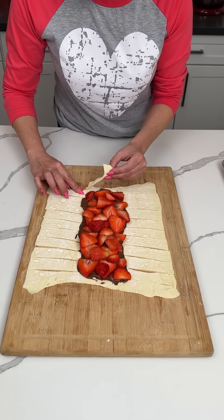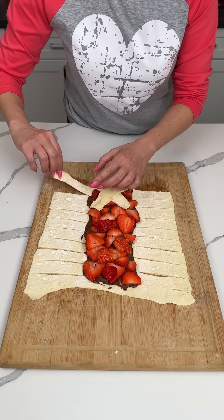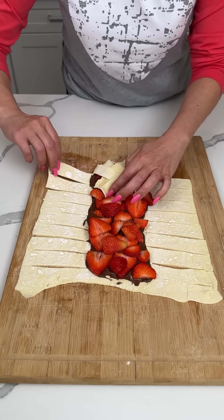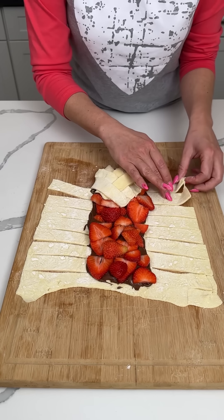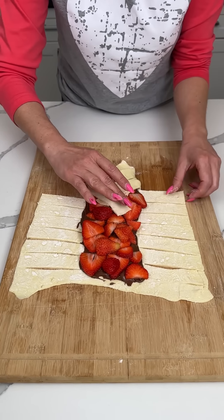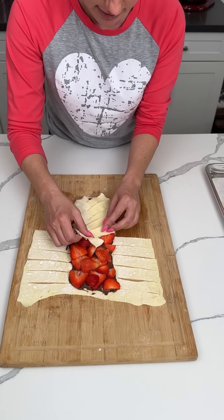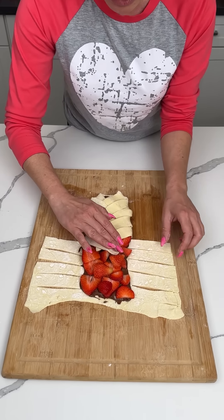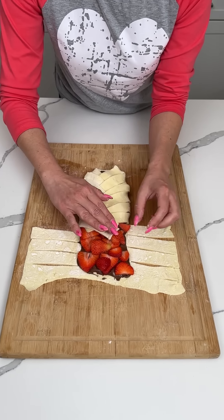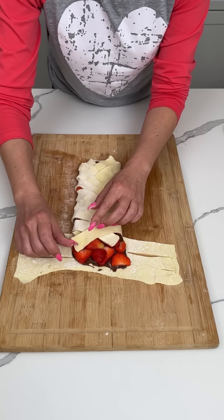So now we're going to do this — we're going to start at this end. This is good, we got this. So it's kind of like a braid — I mean, a braid is with three pieces. This is like kind of a crisscross applesauce, right? That's what we call it — a crisscross applesauce Nutella strawberry braid. Now the fun part is going to be moving this from this cutting board onto my baking sheet, but we'll worry about that when the time comes. Worrying only makes you suffer twice. We'll worry about it in 30 seconds.